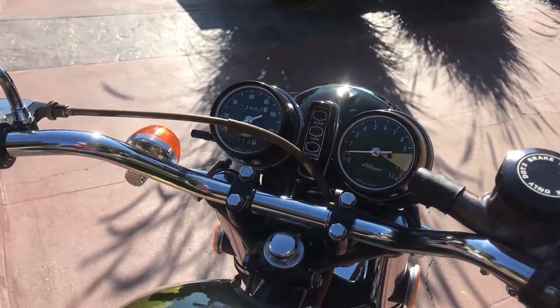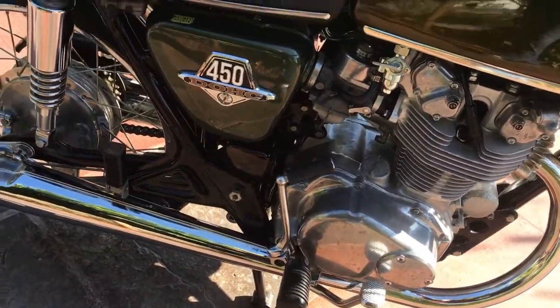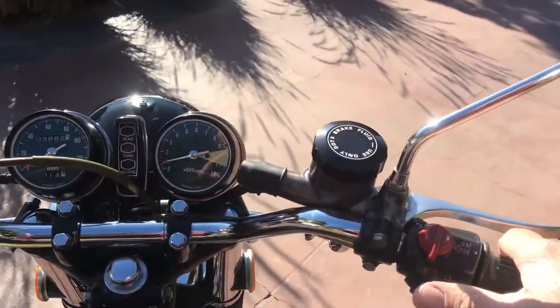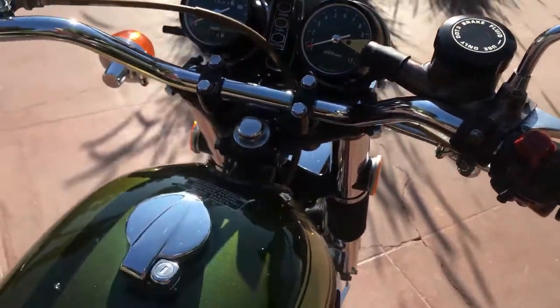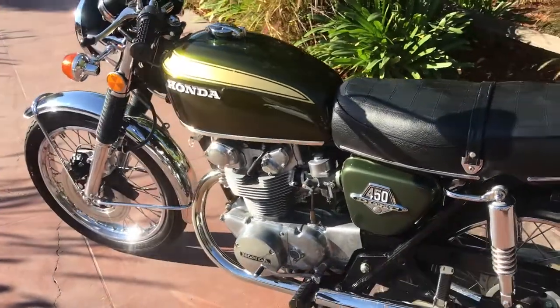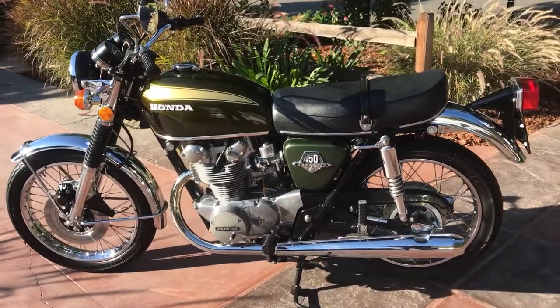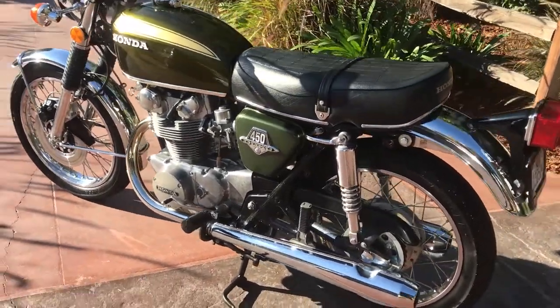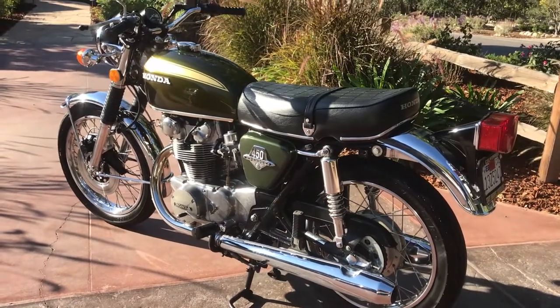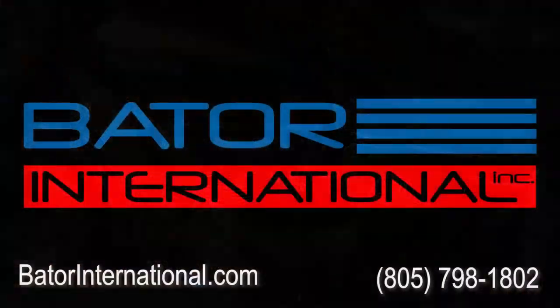I may have to give it a little bit more tweaking on the idle, but again, a very, very nice running bike — very low miles. You can check this one out on our website at BaderInternational.com, or you can give me a call direct and I'll be happy to give you more details about the bike. We have many more bikes on our website, so make sure you check us out and hit all the like buttons on YouTube. We have about 500 videos up now, so plenty for you guys to watch and enjoy. Thank you.